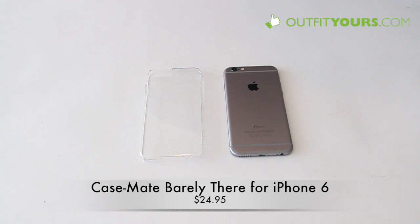Here at OutfitYours.com we are reviewing the Casemate Barely There case for iPhone 6. This retails for $24.95.